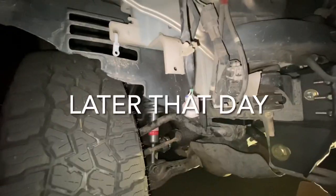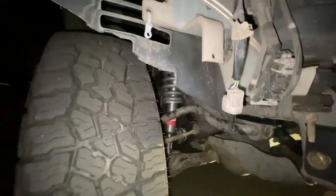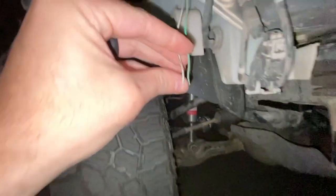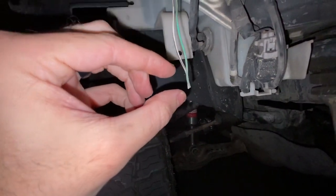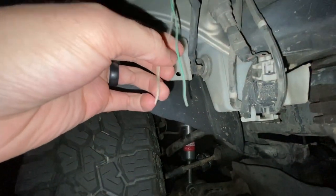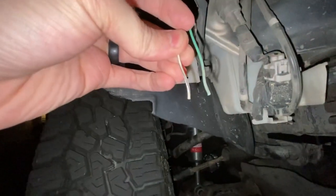You can get Baja Designs Squadron Sports - if you want to save some money, don't get the Toyota spec ones, just cut your wiring harness. So just strip these wires down about this much. Just so you know, there's a white and black wire here - black is ground I think. There's a white, black, and green wire here. The white wire with the black line goes to the black - that's how it worked for me, so just FYI.